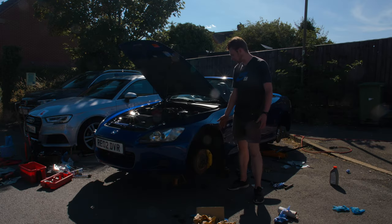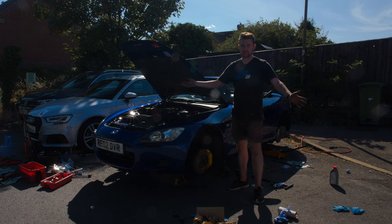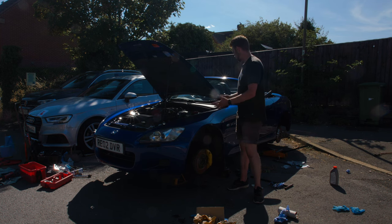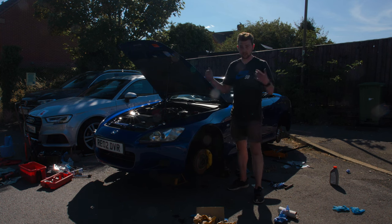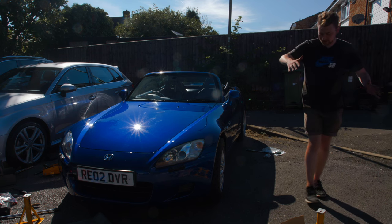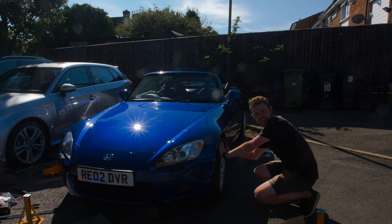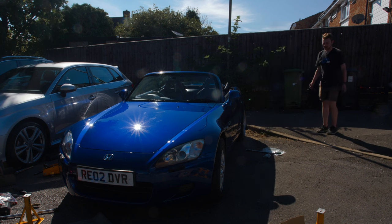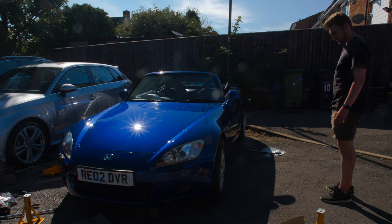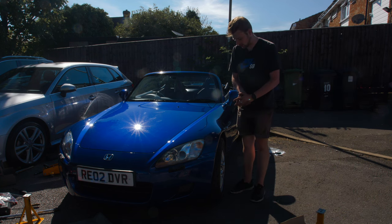Bleeding is finally done. The passenger side had a load of air in it - not sure if that's just because it was the first one and we were bleeding the system for the first time, but once that was done the others went pretty quickly. This thing is now ready for the wheels to go back on. I haven't looked at it yet - I managed to frame it up without looking, so you're going to get my genuine reaction... yes! That's exactly what I was wanting - chef's kiss! I can't believe this is mine.